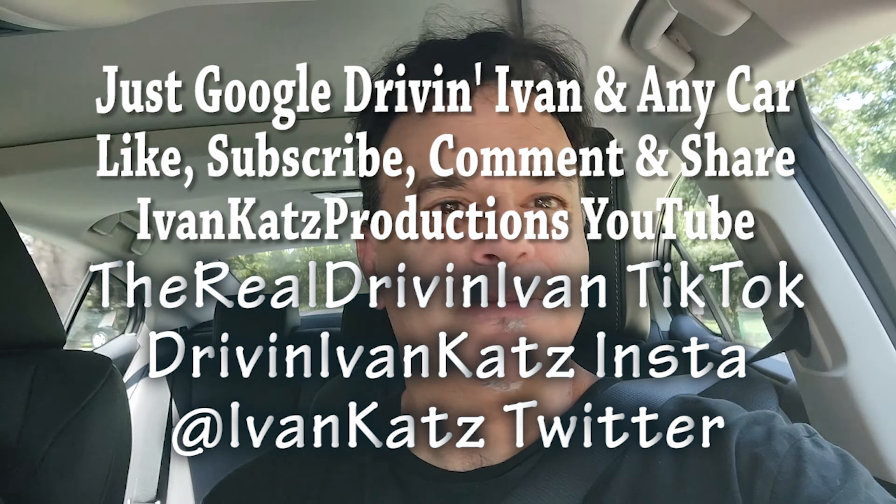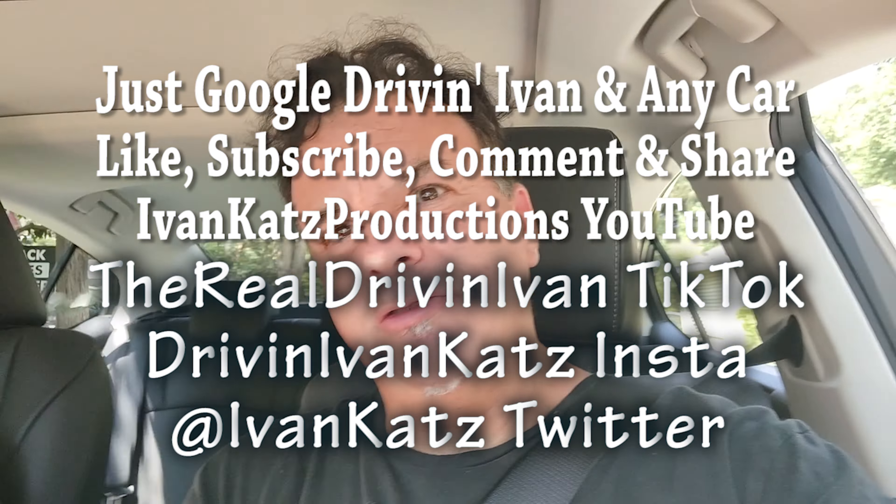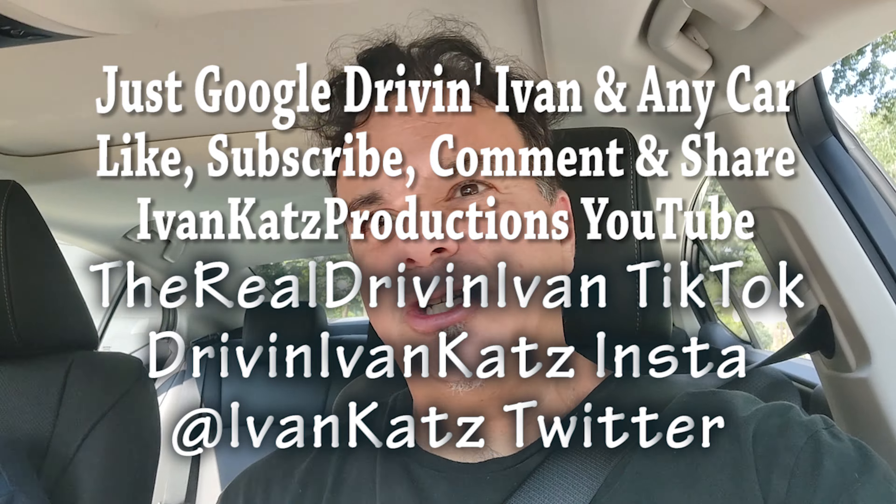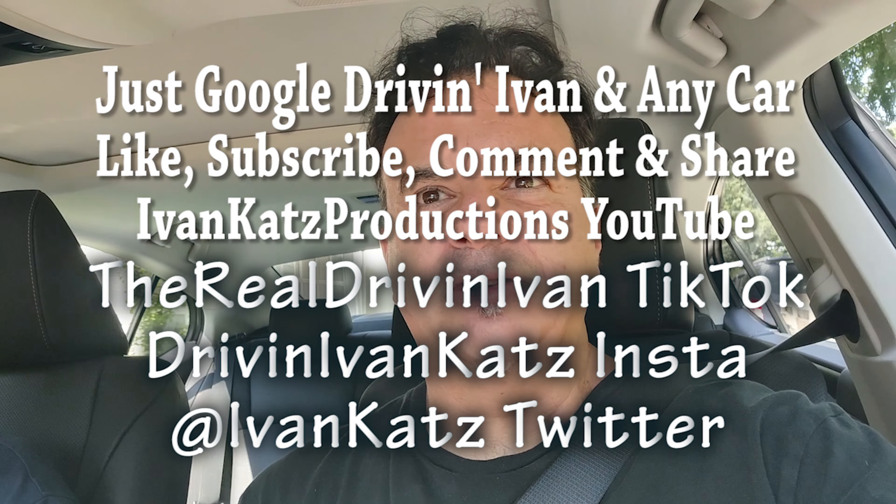Thanks for watching. Don't forget to follow me on Twitter and Instagram, smash that like button, and find me as The Real Driving Ivan on TikTok. Just search Driving Ivan on YouTube and you'll find my car reviews.